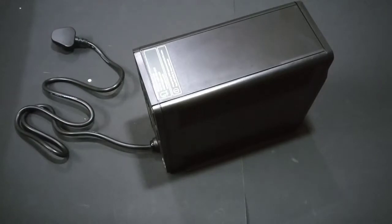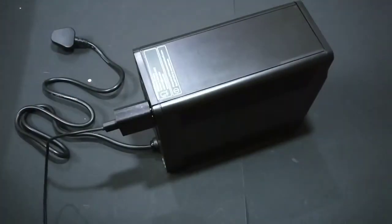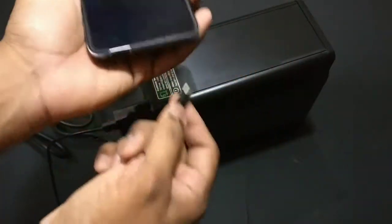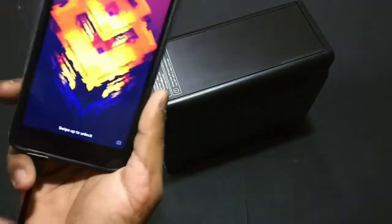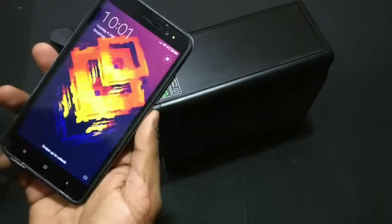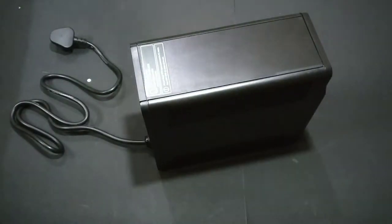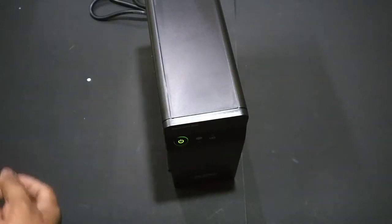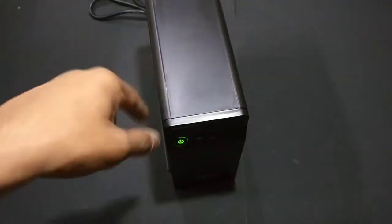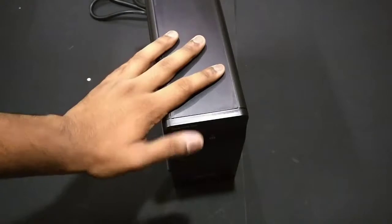Let's plug in something to check. I have a charger for my phone — I'll charge my Redmi Note 3 as a demo. As you can see, I plugged it into the back of the UPS and my Redmi Note 3 is now charging. That's the APC BX600. The beeping noise it makes is very low, which is again a good thing because my old UPS used to beep like crazy and was really irritating.